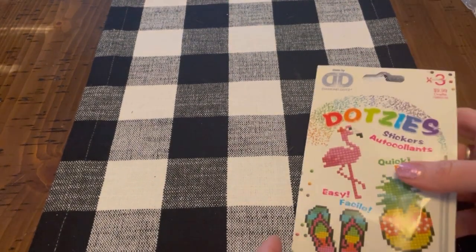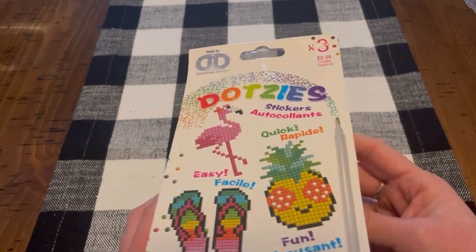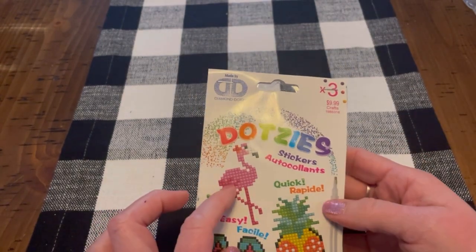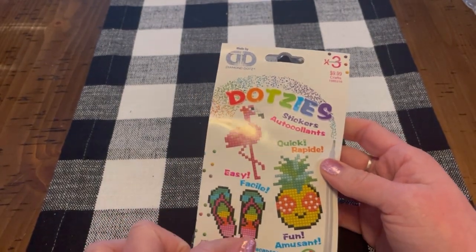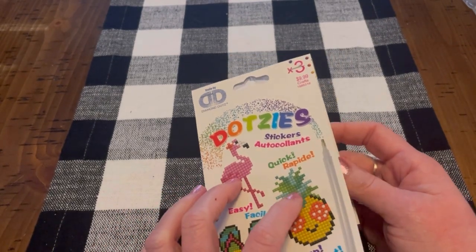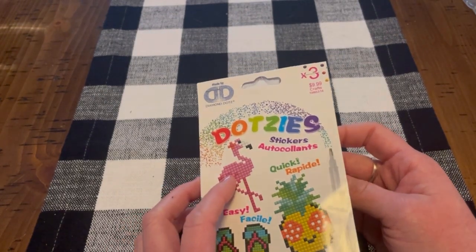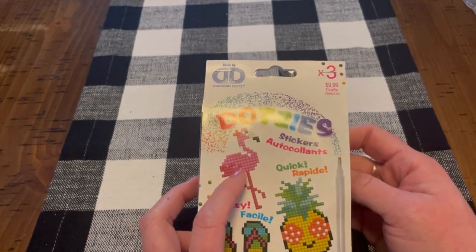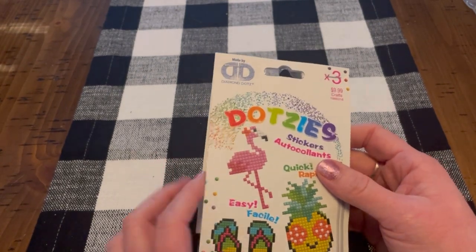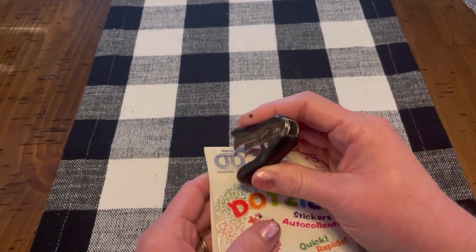The next thing I wanted to show you is this set of stickers — this pack of stickers called Dotsies. You get three stickers: a flamingo, a pineapple, and a pair of flip flops. I'm originally from Florida — I was born and raised there. I currently live in Minnesota; I moved here in 2010 when I married my husband. So when I saw this, it just reminded me of back home. I'm going to go ahead and open it up.